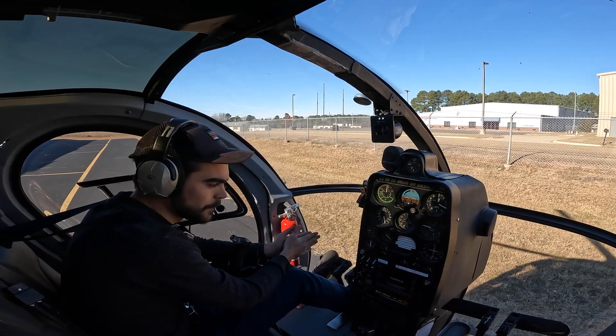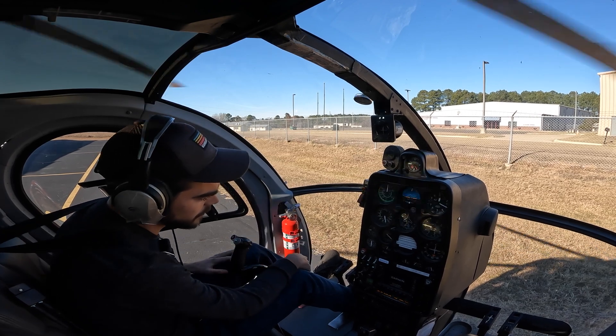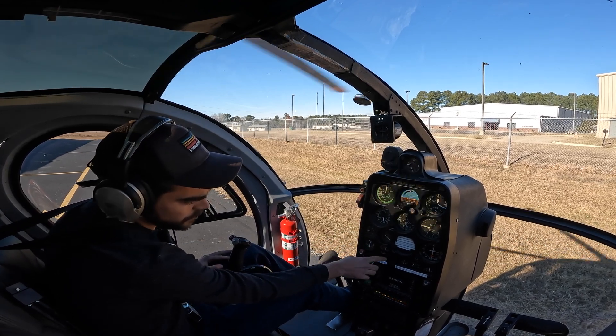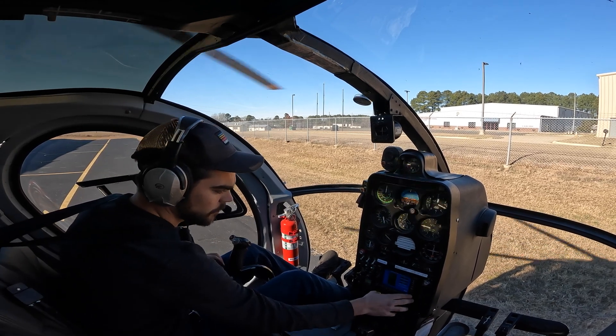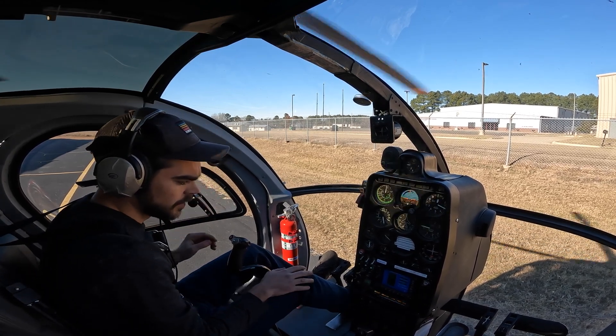Welcome aboard, ladies and gentlemen. Successful start — temperatures, pressures, charging, everything's looking good. So let's let it warm up for a minute or two and then let's go fly.